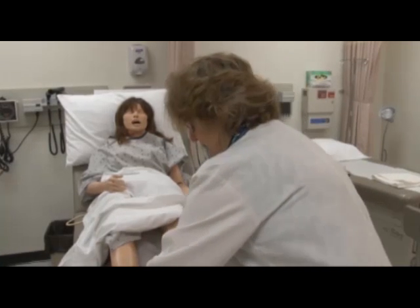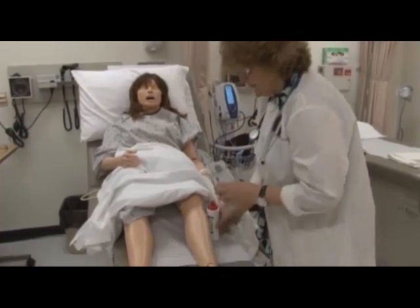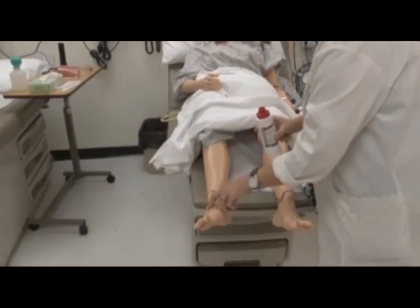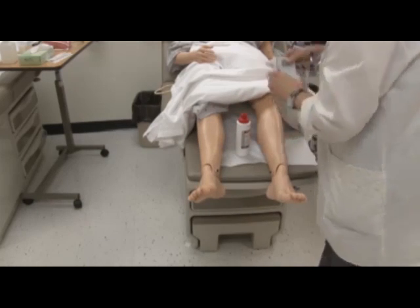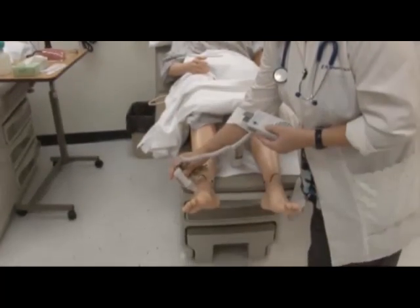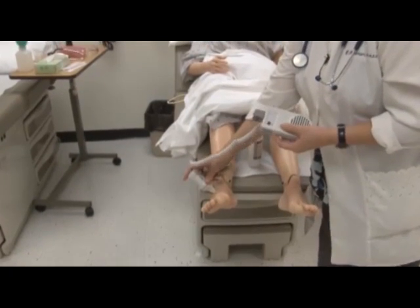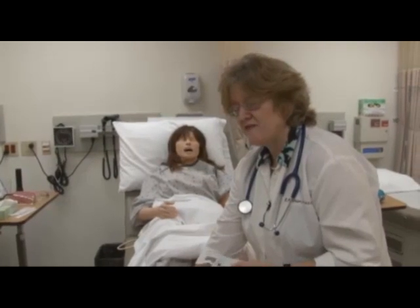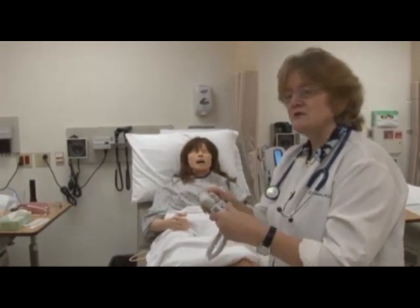I've already checked my client's pedal pulses, but if they were not two plus — if they were weak, like one plus — then I could use the Doppler. To use the Doppler, which is this machine, you would have to use this gel. You would palpate where you think the pedal pulse should be, then squeeze a little bit of the gel. You would turn on the machine and take this part and put it over the Doppler area and hold it steady. You should be able to hear a pulsation unless the person had a complete blockage in their artery. Then you just turn it off and don't forget to wipe off the gel. During lab, you can also have an opportunity to practice with the Doppler.